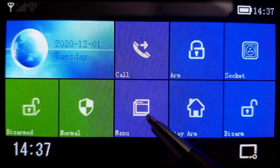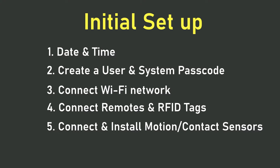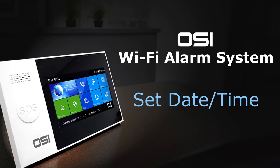The initial setup consists of these steps: first, set the date and time; second, create a user and system passcode so you can unlock the touchscreen to make changes and arm/disarm; third, connect to your Wi-Fi network; fourth, add the remote and RFID tags; fifth, add the motion and contact sensors — these may already be pre-configured; and lastly, if you purchased the 14-piece kit, add the wireless strobe siren.